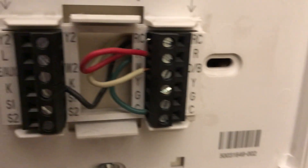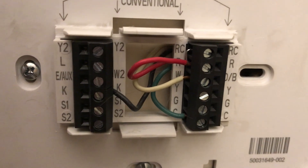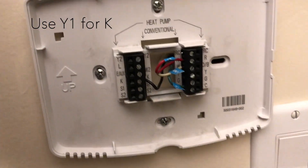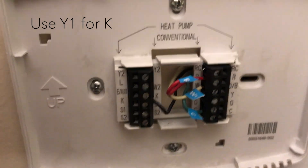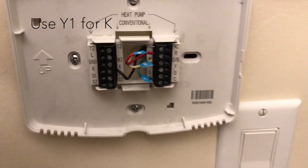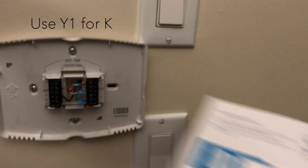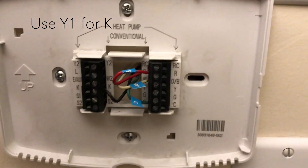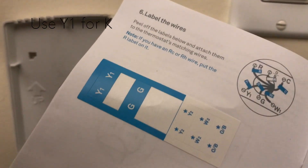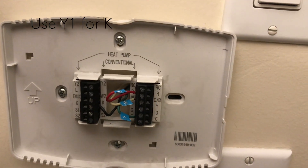The first thing I'm going to do is label all of them. I've started putting these stickers on — these stickers came with the Nest instructions. One thing you'll notice is that there's a K wire but there's no K sticker on the instructions.